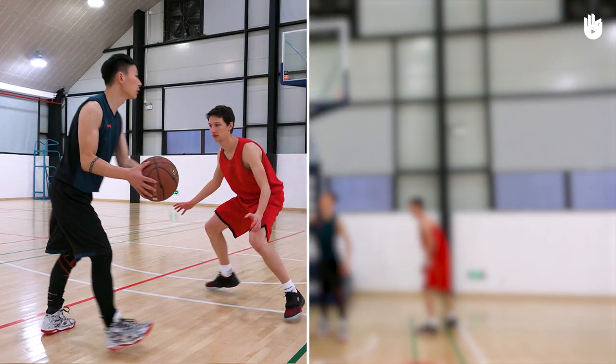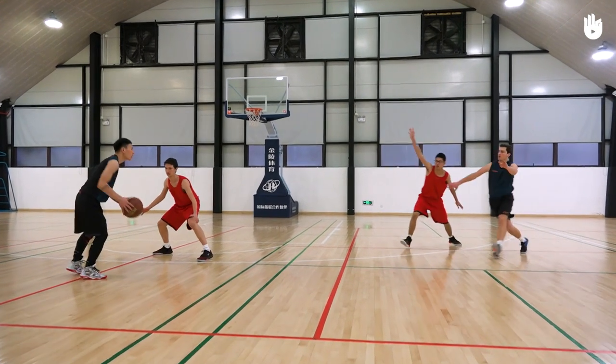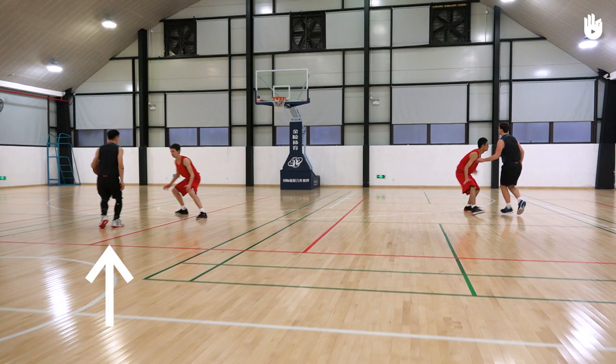Passing to your teammate. Player with the ball starts behind the three-point line in line with the basket, or slightly off to one side.